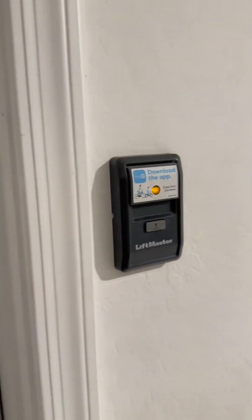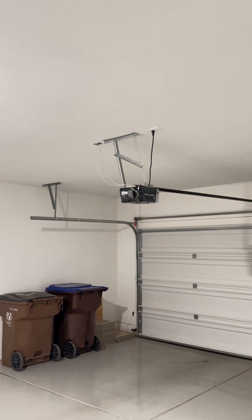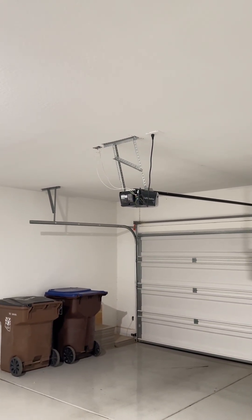So the next thing I'm going to do is program the MyQ to my app, because I already have my garage on it, and that way I can open and close this and use it for Amazon deliveries.